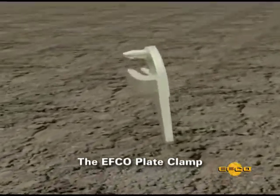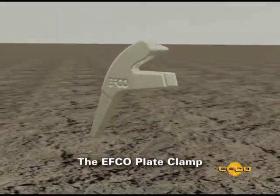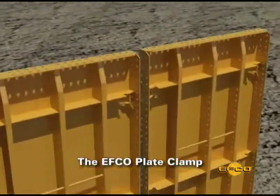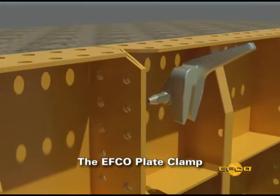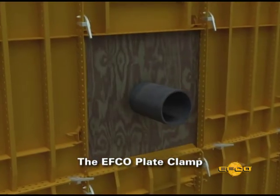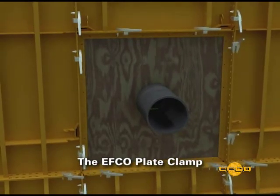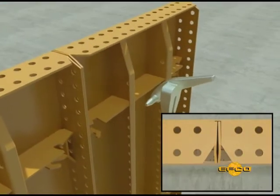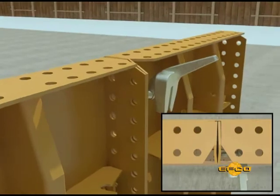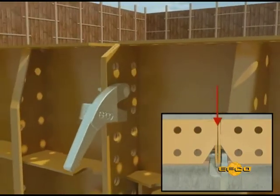The EFCO plate clamp is used to hold the forms together. It has a dowel pin that goes through the flange holes to align the panels, and the jaw of the clamp rotates around the pin aligning the holes to lock the forms together. This is a very fast and efficient one piece connection. The flanges of the EFCO form have a slight crimp that causes the jaws of the plate clamp to always be tight on the panel flanges.